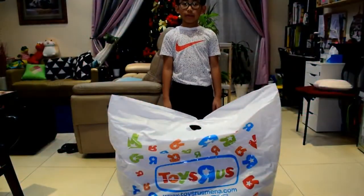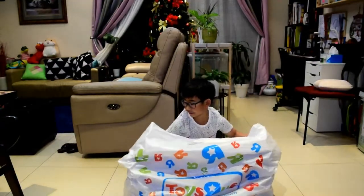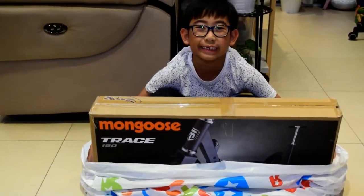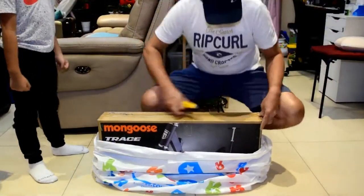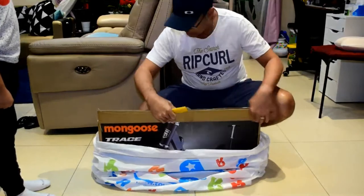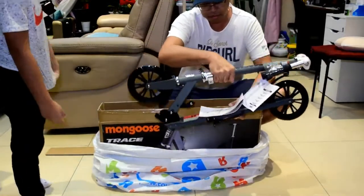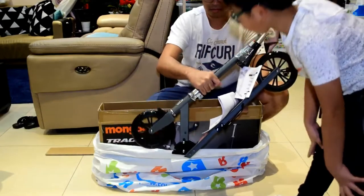We decided to buy this scooter from Toys R Us — the Mongoose Trace 180. It's 180 because the wheels are 180 millimeters.